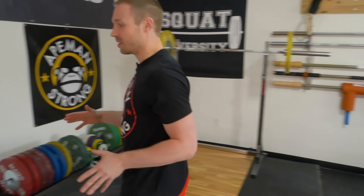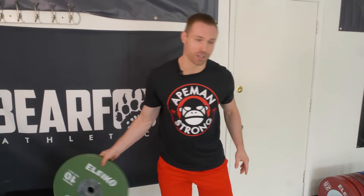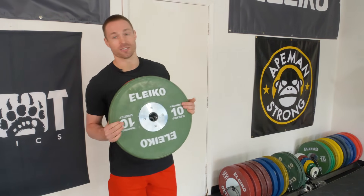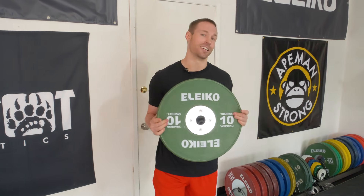Come on over here. All you're going to need is a small plate — it does not need to be very heavy. If you're starting this for the first time, I recommend using about 10 pounds or a 5 kilo plate. Today, because Ed is a bigger, stronger guy, we're going to use a 10 kilo plate from Aleko.